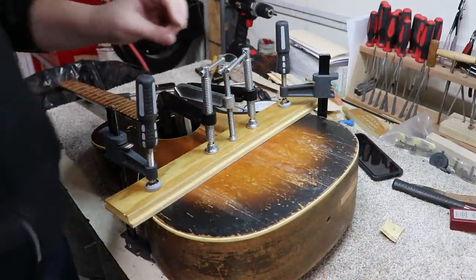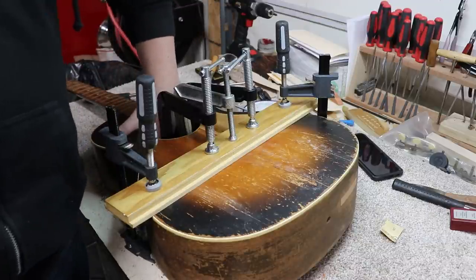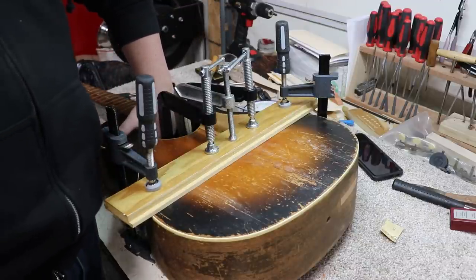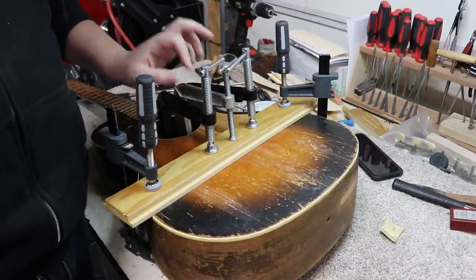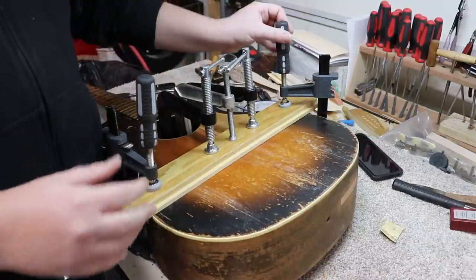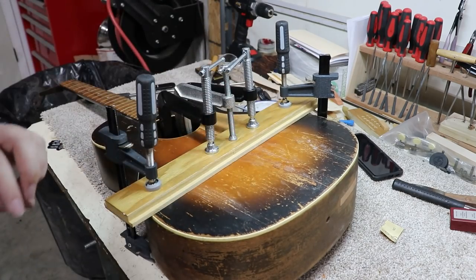We'll give it a couple hours to set up, maybe until tomorrow considering what time it is - it's afternoon today, I may not get back to this. We'll give this some time to set up. Hopefully that'll help keep that top a little flatter and we'll be much better off for it.